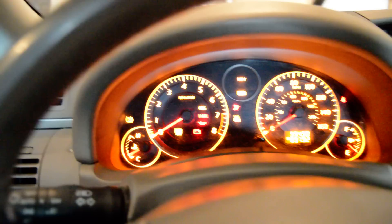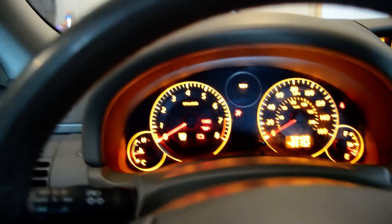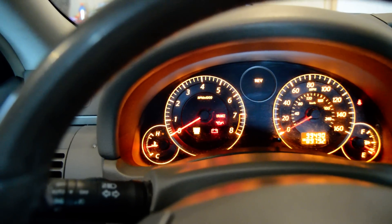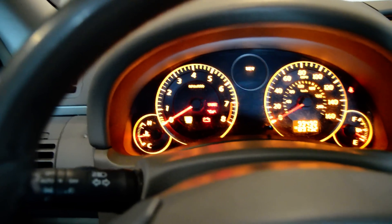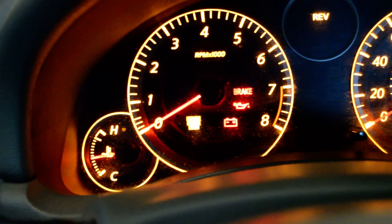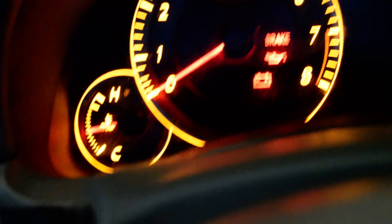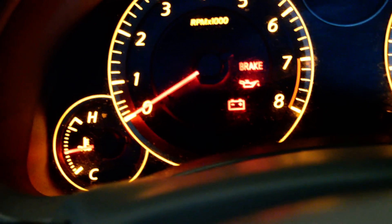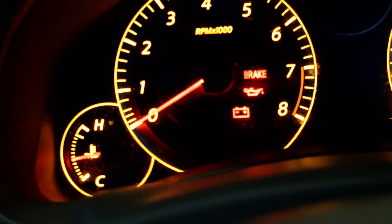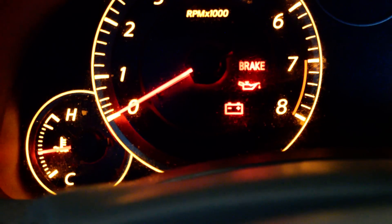Alright, let's get ready. One, two, three — that's the three second wait. One, two, three, four, five — that's the five gas pedal presses. One, two, three, four, five, six, seven — that's the seven second wait. One, two, three, four, five, six, seven, eight, nine, ten — holding the pedal for ten seconds. Now the check engine light starts to blink. One, two, three, four, five...